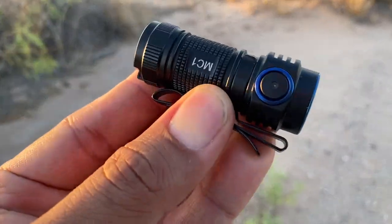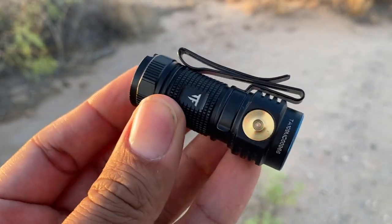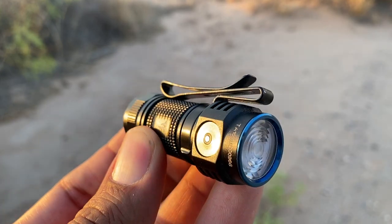Hey, what's up everyone? James from Junkyard Fox. Thank you so much for joining me. And today we got ourselves a brand new flashlight review. This is the Trustfire MC1 flashlight. I've been using it the last couple of months. Generally, I'm very hesitant to work with brand new flashlight companies, at least new to me. I'd never heard of Trustfire before, but I took a chance and I'm glad I did, because this has definitely been a great little EDC friendly light that I've been carrying and I'm very much enjoying it. So let's talk about it.